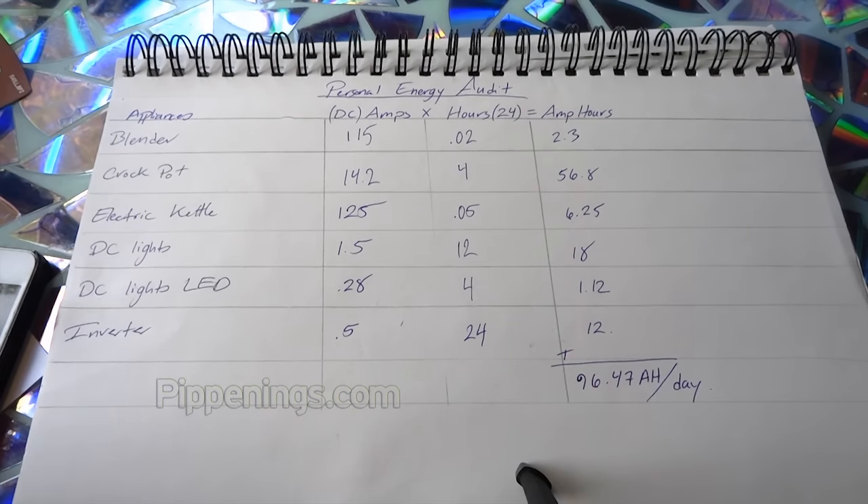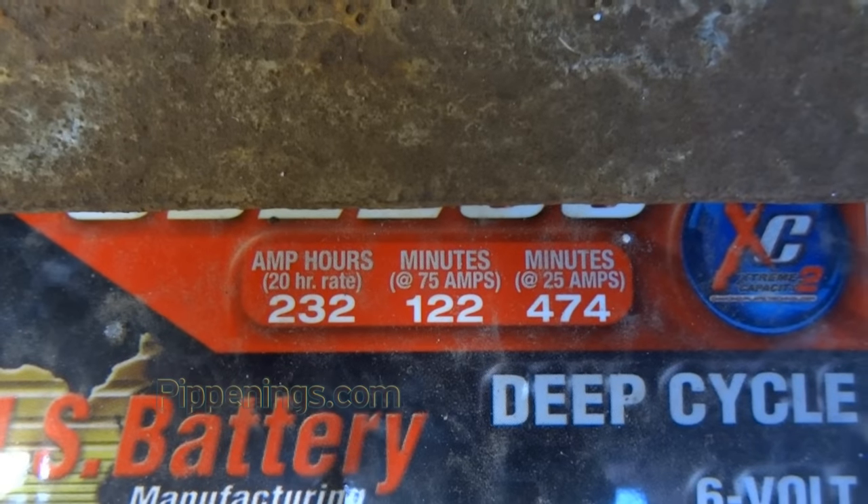According to this energy audit, roughly 100 amp hours are used a day. For a battery bank to cover this, it would need at least twice this amount stored in batteries.